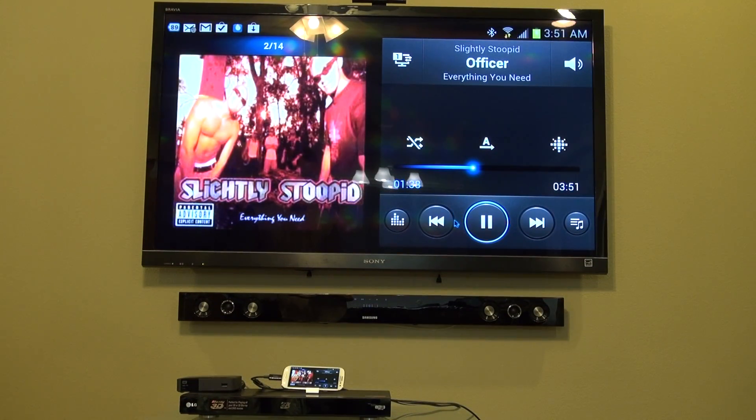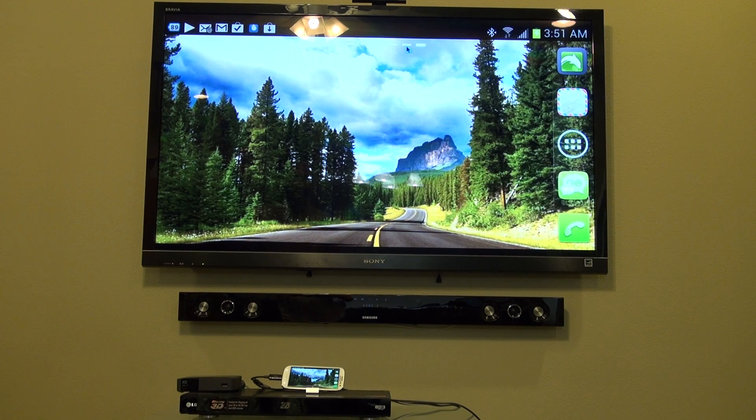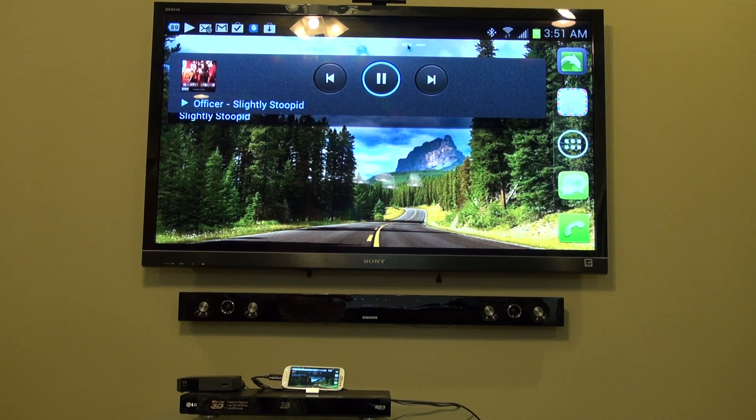I just wanted to show you how the music player works. I can play a song just like I'm on my phone, and then I can minimize out and have the song playing in the background. I can also use my widgets on my screen to control the song — I'll go ahead and stop it right here.